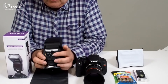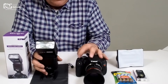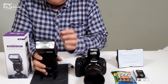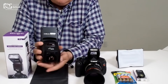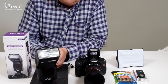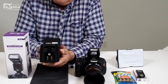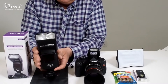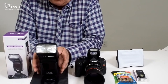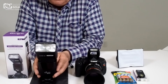Your next modes are S1 and S2 — these are your slave modes. With today's built-in flashes on most DSLRs, you'll be able to control this flash from your camera. That way you can use the handy stand it comes with, which is self-standing, and it also has an adapter on the bottom so you can connect to today's most popular tripods and light stands. This gives you more capability in controlling how many light sources you have in your imaging.